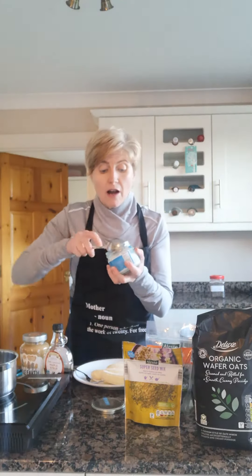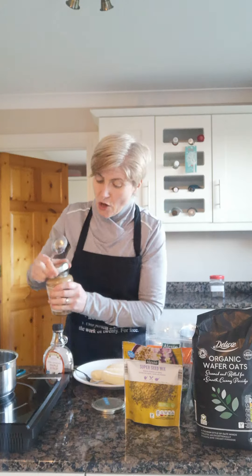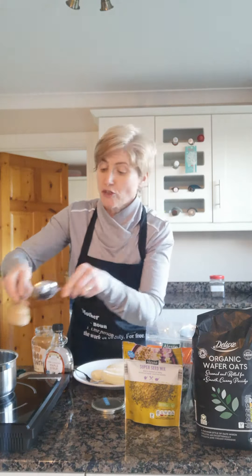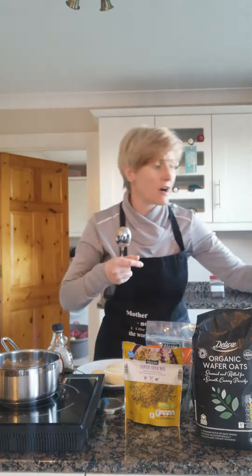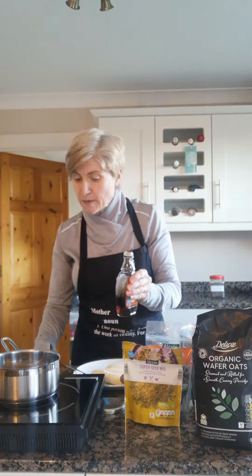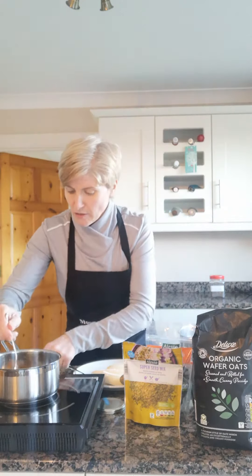We're going to turn on our pot and go in with one tablespoon of coconut oil — we don't need much because the bananas are also going to bring the moisture. Pop that into your pan and melt that down with two tablespoons of your nut butter of choice. If you've made your own nut butter, by all means pop that in as well. That's two large dessert spoons or tablespoons of your no-sugar peanut butter.